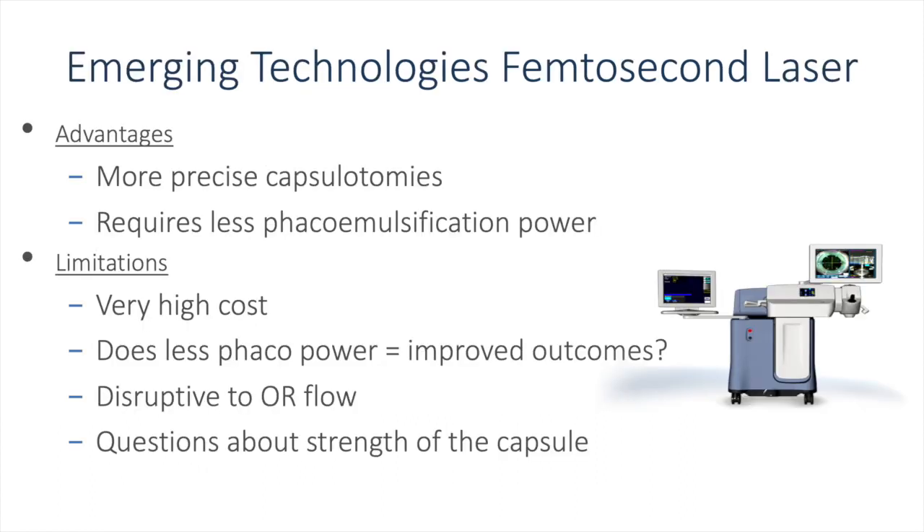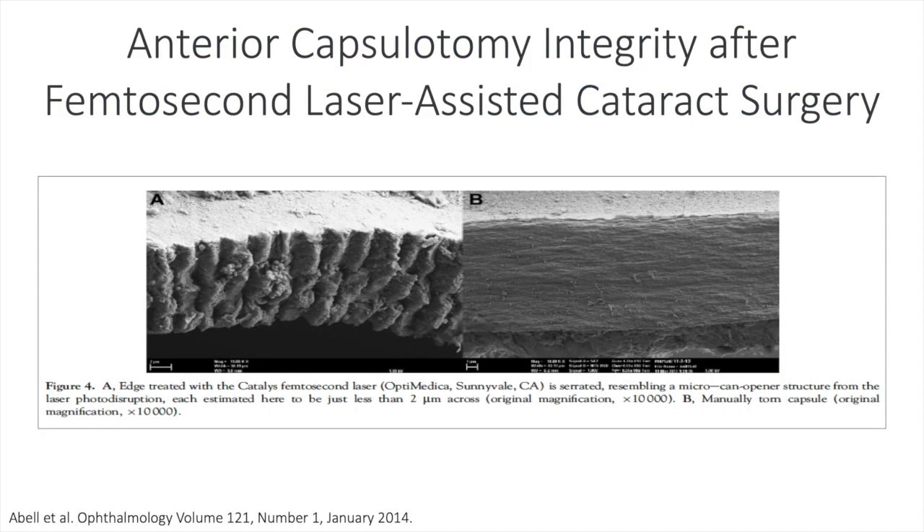Femtosecond lasers have multiple advantages, including precision, as well as the requirement of less phacoemulsification power due to segmentation of the lens. The limitations, however, are numerous, including very high cost. Does less phaco power lead to improved outcomes? That currently does not appear to be the case, with several publications showing equal results both without and with femtosecond laser. Using femtosecond lasers can be extremely disruptive in the operating room since it is currently done in a separate room prior to bringing the patient into the OR, and there are still questions about the strength of the capsulorexis compared to the standard continuous curvilinear capsulorexis done freehand.